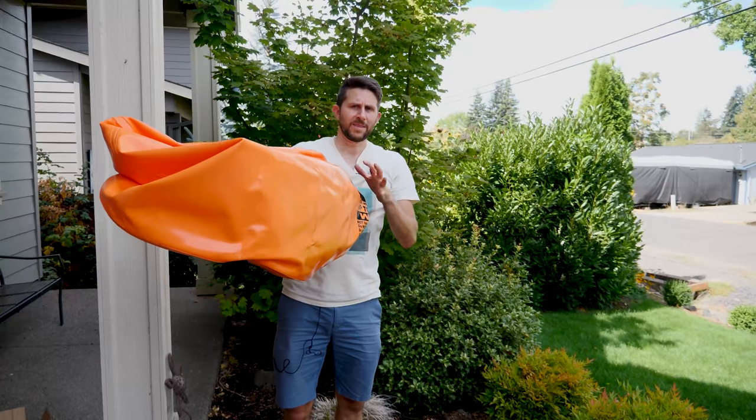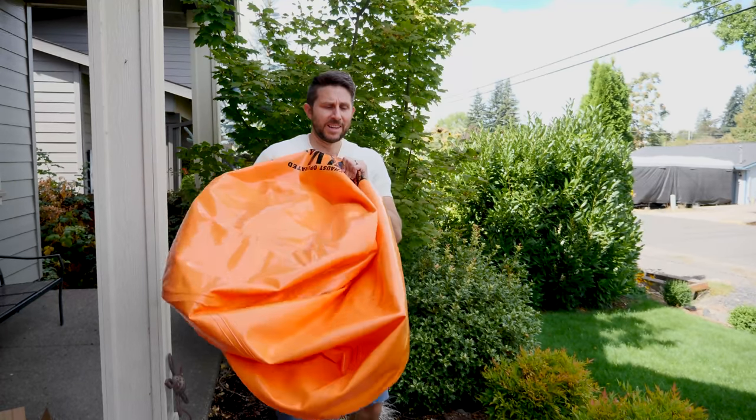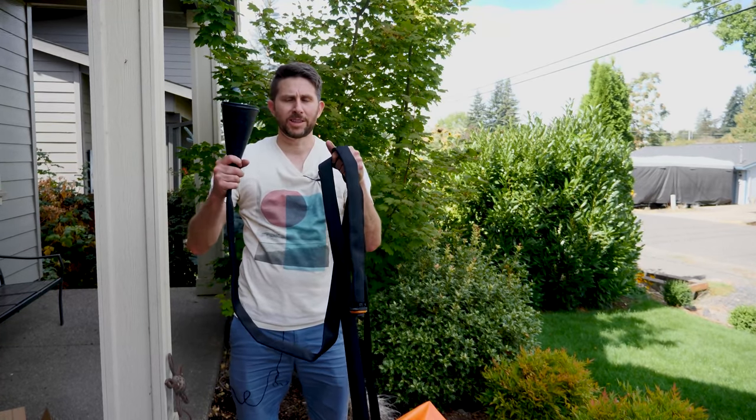Pressure is an interesting thing because a small amount of pressure can exhibit a large force if you have a large enough area. So I have this big reinforced bag here and then I have this tube that I'm going to hook to the exhaust.